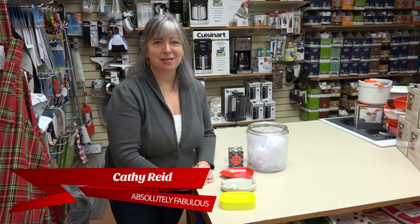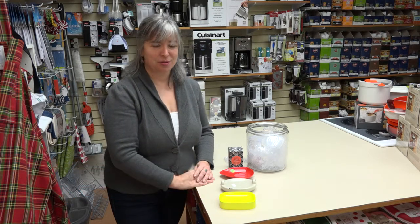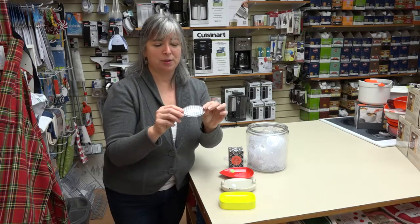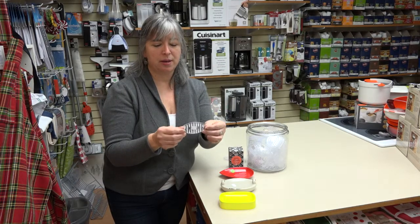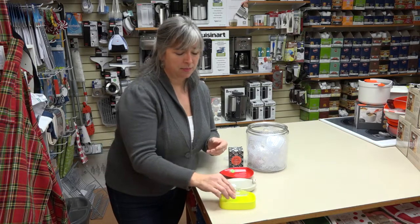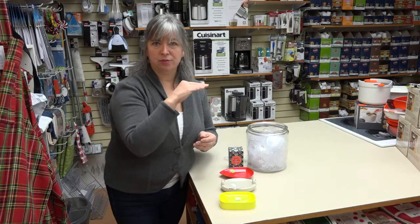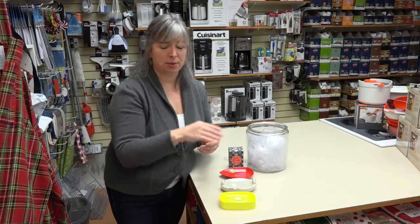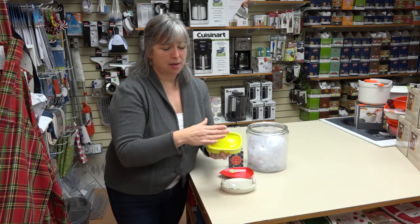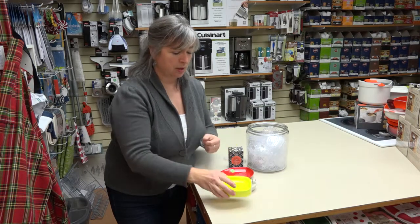Hello, I'm Kathy from Absolutely Fabulous Bed Bath & Home, and today we're going to talk about soap savers. A soap saver is a simple little silicone mat with little feet top and bottom and little holes for drainage. It's designed to sit in the base of your soap dish or on the ledge of your shower if you have an all-in-one molded shower.